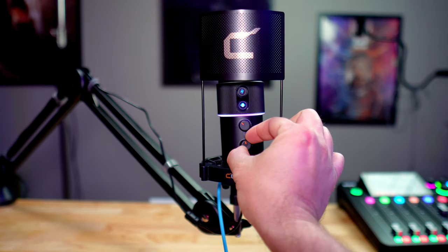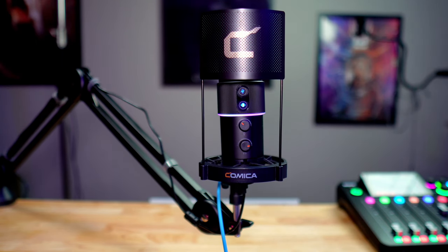Just below the gain knob is a knob to control the volume of your headphones. This microphone does have real-time audio monitoring — if you have headphones with a 3.5-millimeter jack, you plug it into the back of the microphone and monitor the audio in real time. I do have to have that almost maxed out to hear myself, but I'm kind of deaf, so that's my issue. You don't even need headphones once you get your levels set.